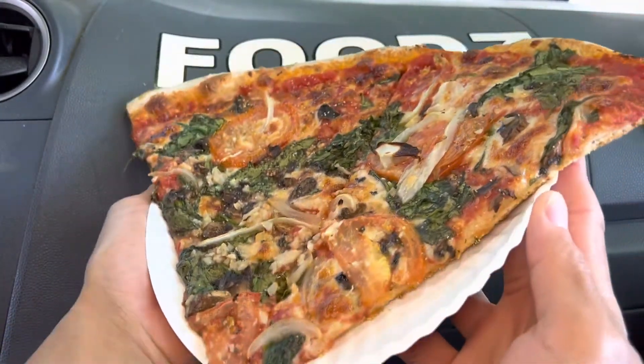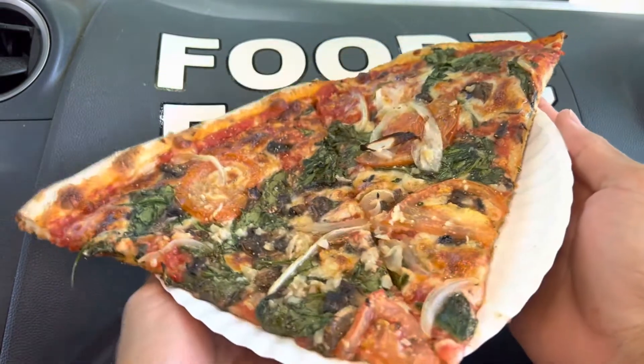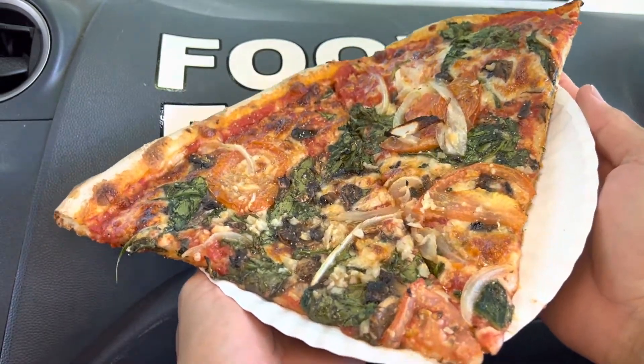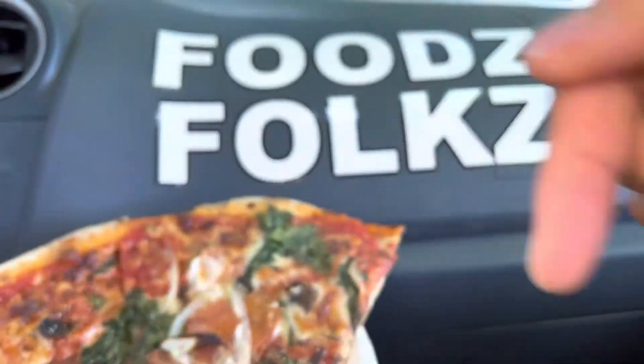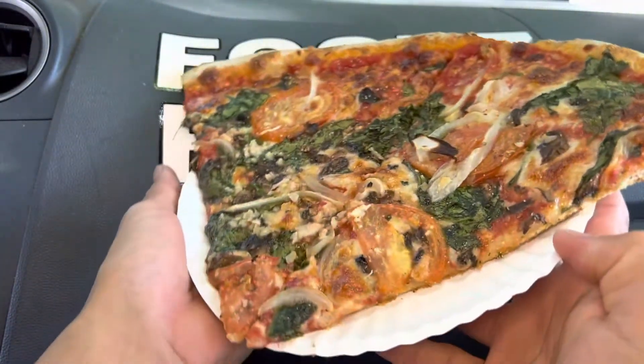Also remember that all these folks who farm, cooked, and prepared all these foods worked really hard on it. Please check the description below — we'll have timestamps so you can skip to the parts you want to see.